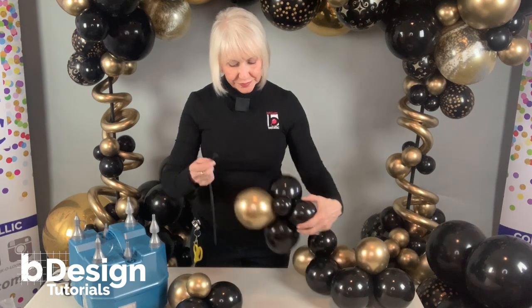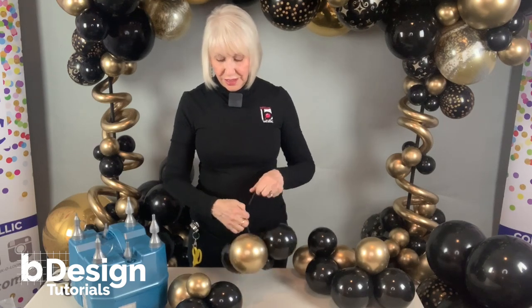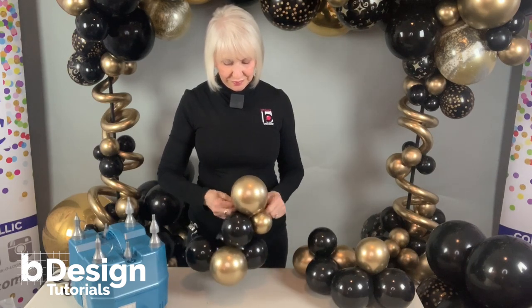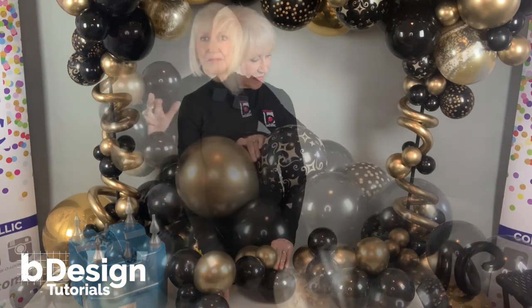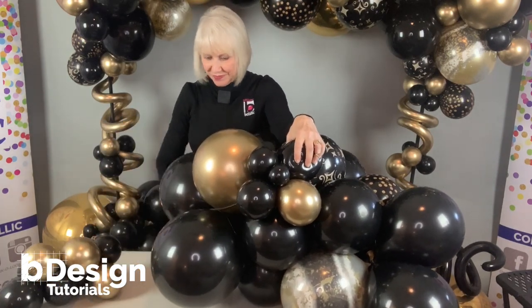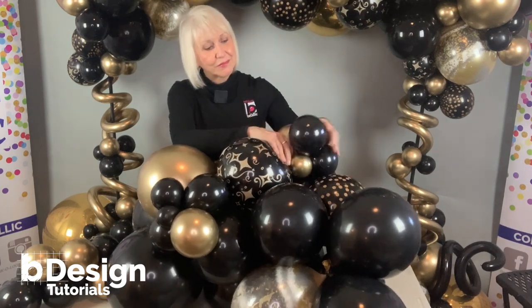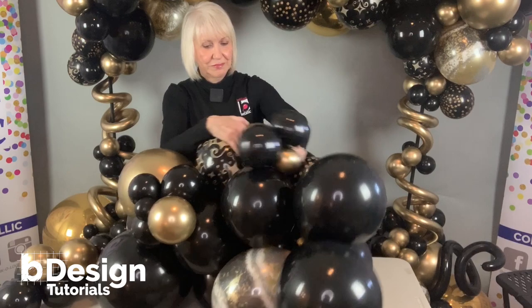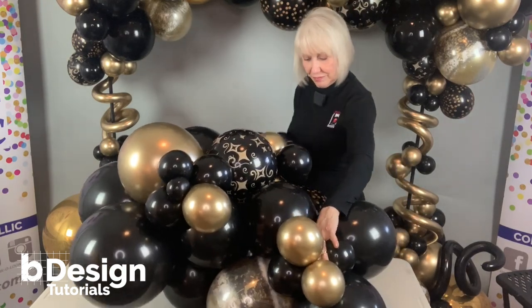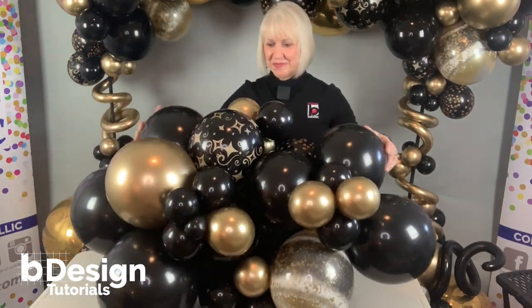I'm taking a 260 and tying it right to one of the clusters, then tying the other end to the next cluster. Now I'll show you how to wrap it in place — simply stretch this out, pull it into the center, wrap it around, and pull it out where it looks best. Easy.